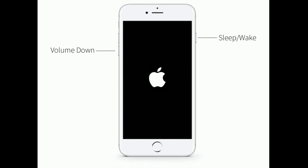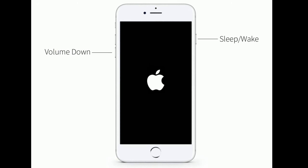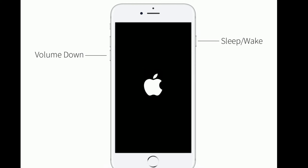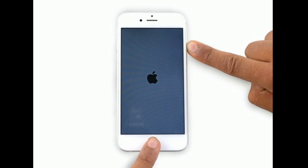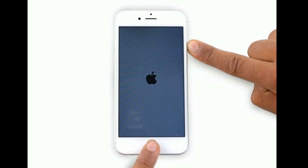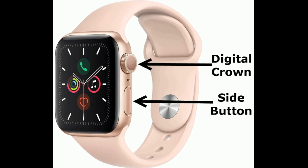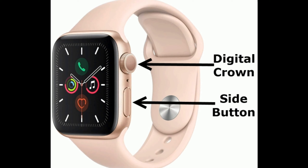If you are using iPhone 7 or 7 Plus, press and hold the Sleep/Wake button and Volume Down button at the same time until the Apple logo appears. To force restart your Apple Watch, press and hold the Side button and Digital Crown at the same time until you see the Apple logo.